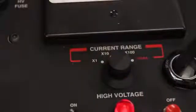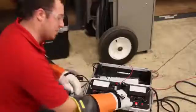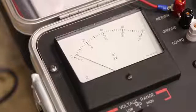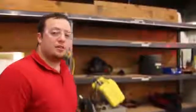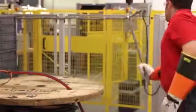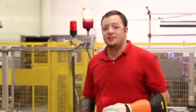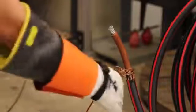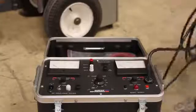Now I'm going to readjust the current range to the 0 to 10 milliamp range. My test has run long enough, so I'm going to go ahead and slowly lower my voltage back down. I'm going to turn my high voltage off and my AC power off. It's important to make sure that your unit is properly grounded, so I'm going to use a grounding stick. Now you're ready to disconnect your specimen and pack up the 880 for another test.